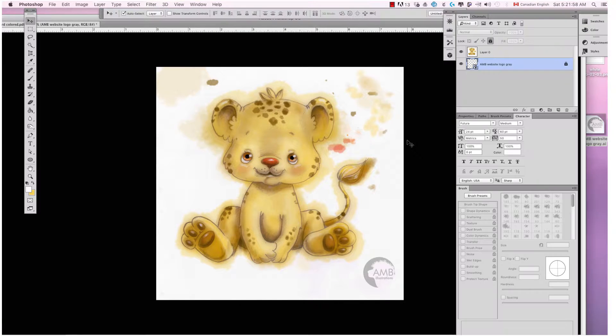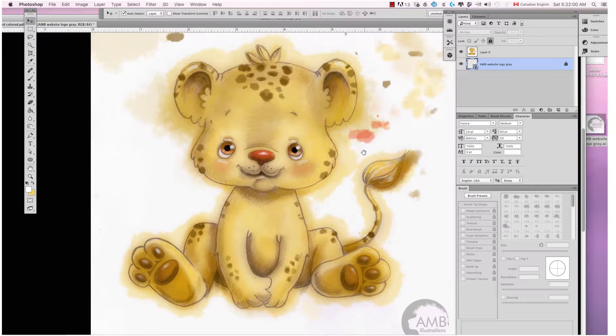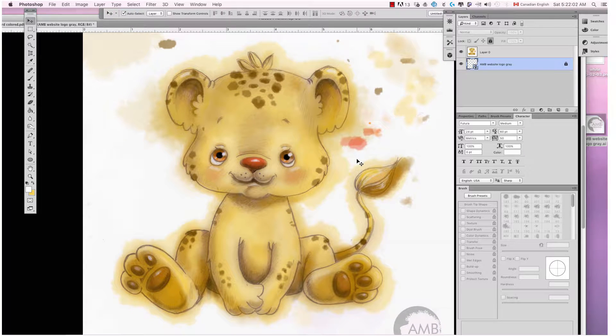Welcome to Inside the Studio. Hi, I'm Annemarie from A&B Illustrations. Tonight's glimpse into the studio is letting you in on my present work in progress, Fun in the Jungle. This illustration will become part of a watercolor clip art, and what I wanted to do was to give you an inside look on part of the process.